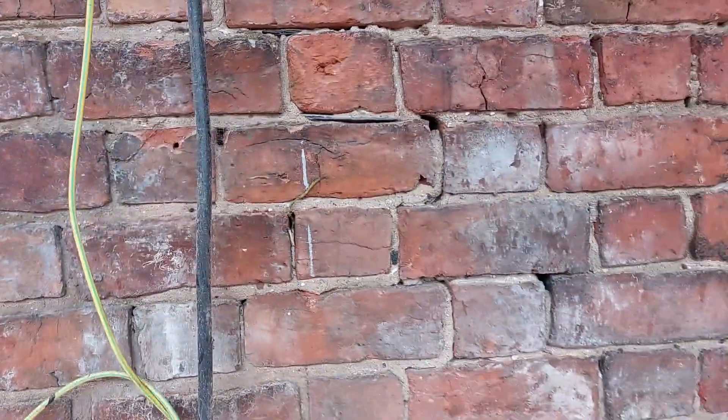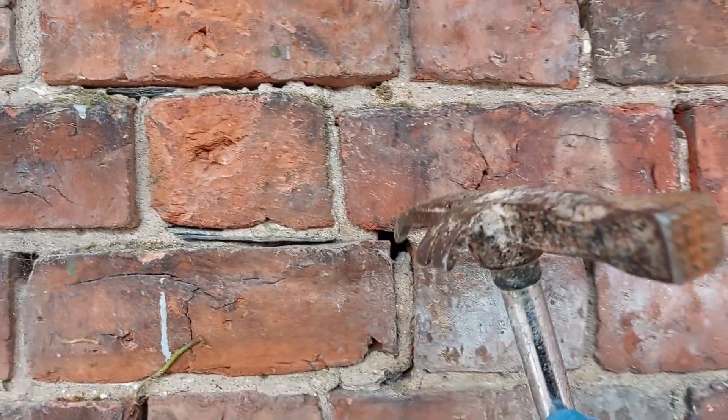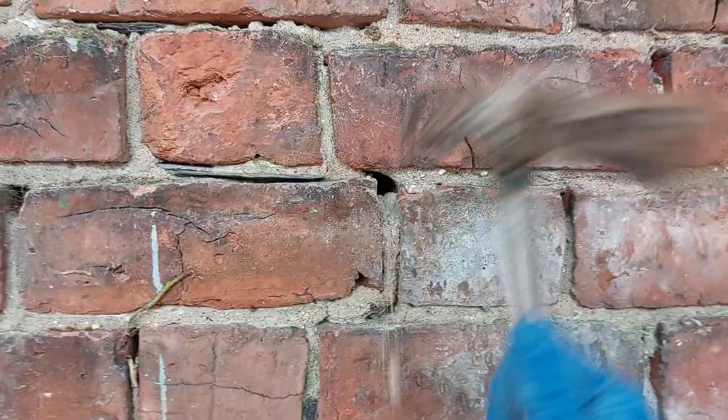Hi, Glenn here from GMT Point and Specialist Homemade. I'll just show you this building — it's 150 years old, this one. The lime has seen better days.